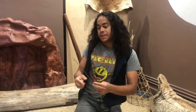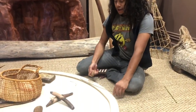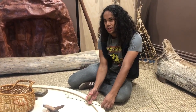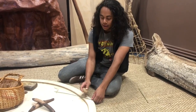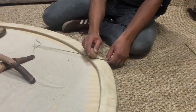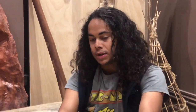The first thing you want to do is find a flat surface just like we have here, and you want to softly tap at the reed to crush it a little bit and flatten it out. You don't want to hit it too hard, otherwise you will actually snap the reed itself. You're going to do this from top to bottom.